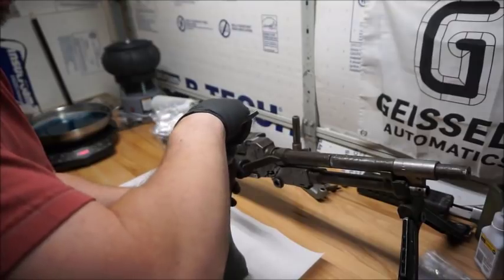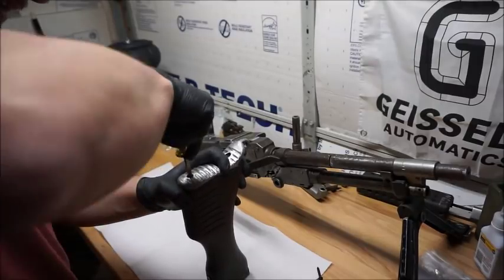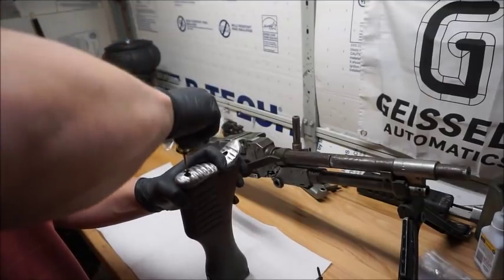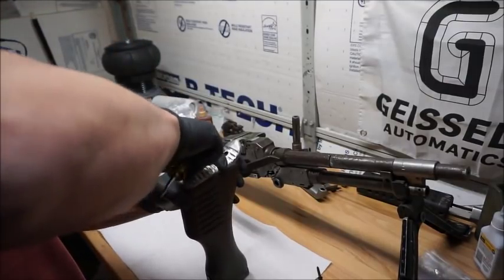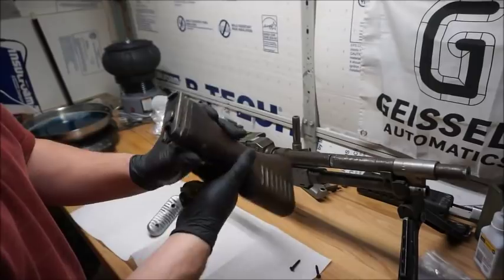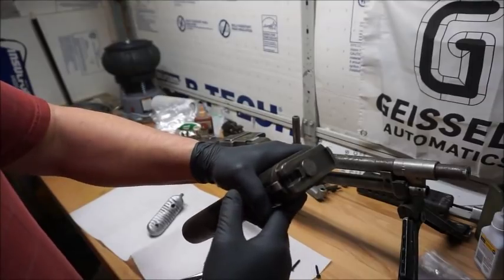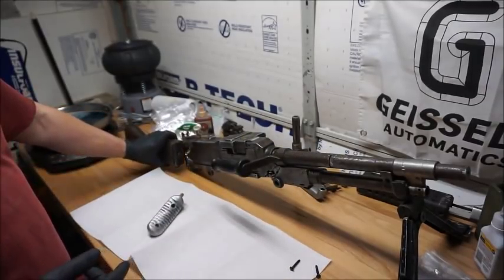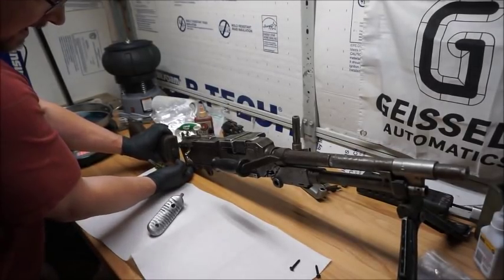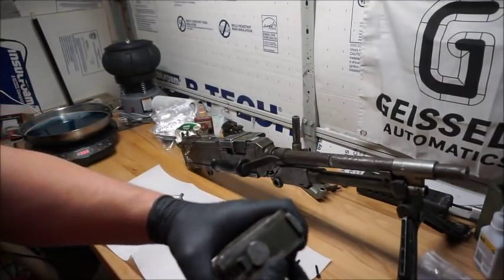First, this is not just a standard hollow core wood stock. Other than the very beefy aluminum butt plate on the back, this has some things that might differ from any stock you've seen before. As you can see on the bottom here, there's a latch. That latch is to lock it to the bottom of the receiver once it's inserted into the back of the weapon.